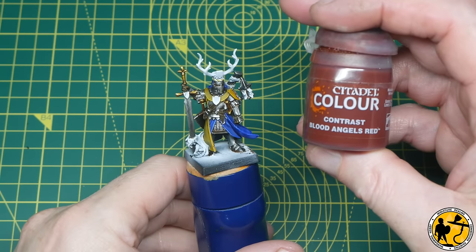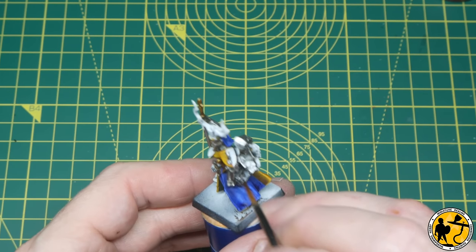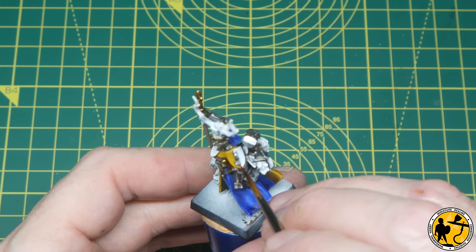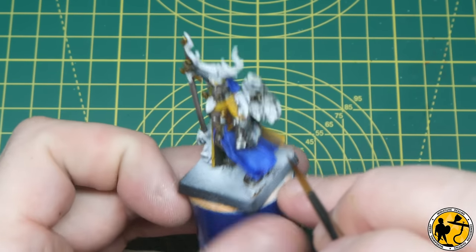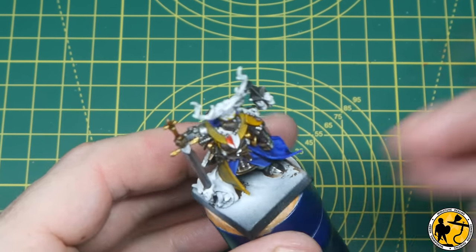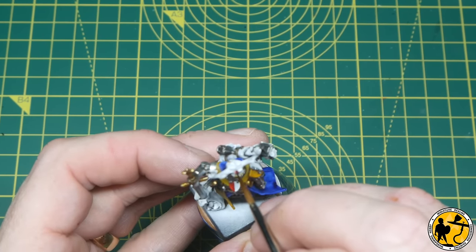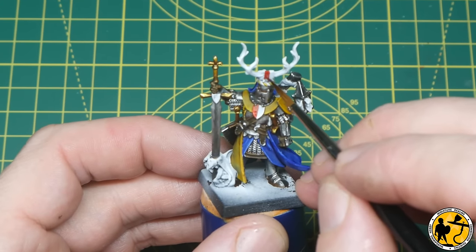Now I'm reaching for Contrast Blood Angels Red. For this miniature I'm moving away from the standard army scheme and just adding the odd shield or livery badge in a slightly different colour. On this shield here I'm leaving half white and adding a red line down the centre. Then as I move around to the next one I've decided to make it half red and half white. I follow that same pattern over to the shield on top of the helmet between the antlers, and also to the shields just below the hilt of the sword.